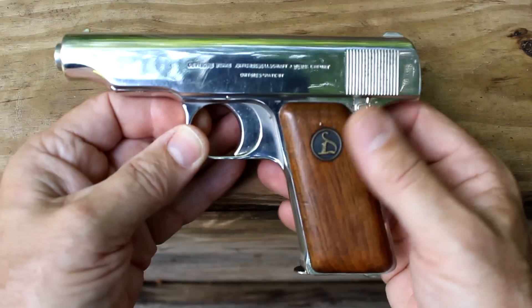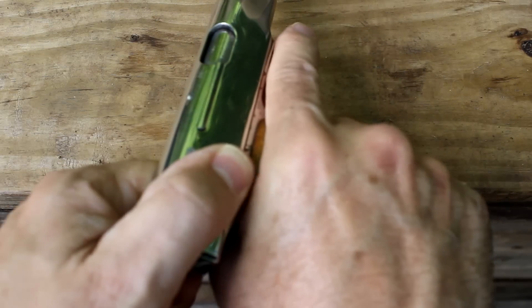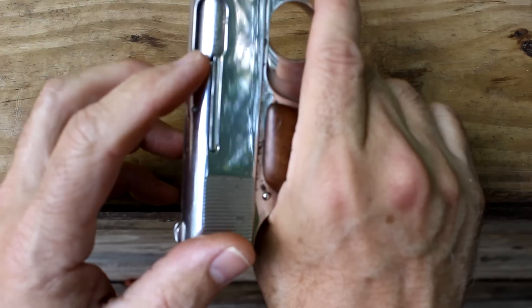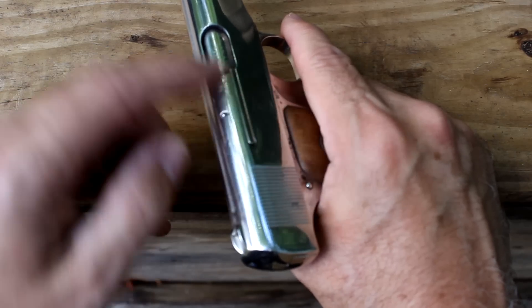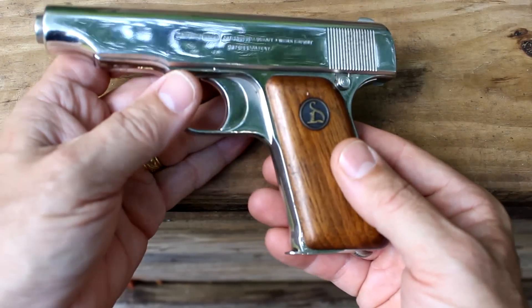Make sure the gun is unloaded. This is a blowback design, which means that when the recoil occurs, it forces the slide to the rear position. The firing pin itself — and you can see it's protruded a little bit — is the ejector. The extractor right here pulls it loose, and then the firing pin throws it out the side. A very simple design, and we're going to break it down in just a minute.